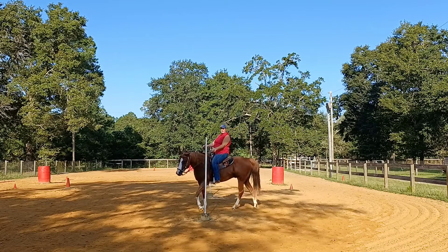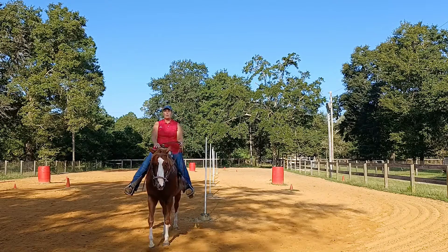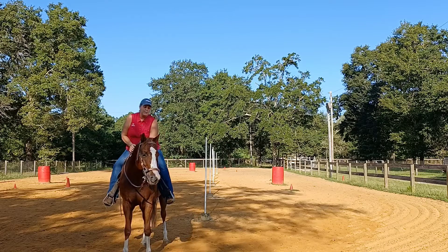And then when I want to finish, I take my inside leg off, go to my inside hip more, outside leg at the front cinch, and he'll finish really tight for me to go to the next pull or barrel.